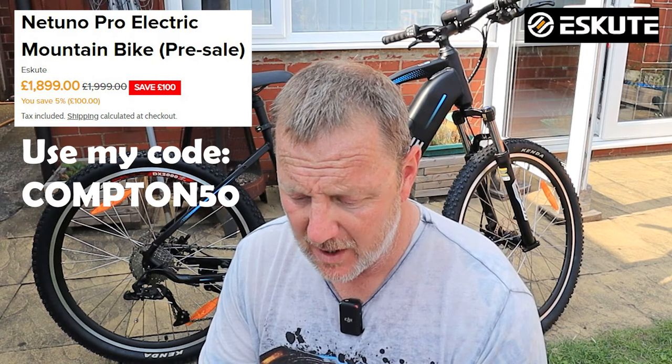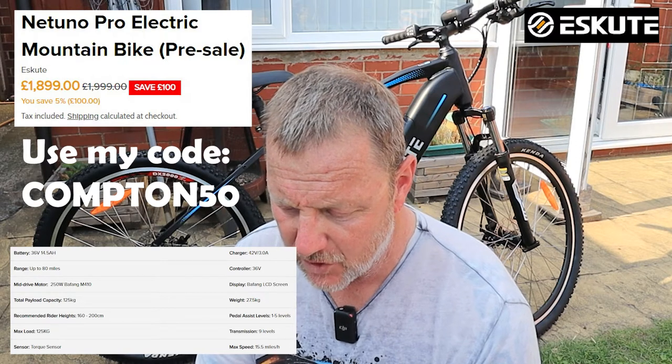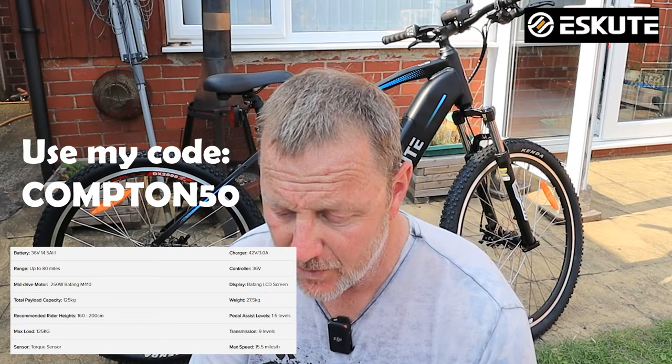This bike has an 80-mile range and a 250-watt Bafang M410 mid-drive motor. It'll take a payload of 125 kilos, with a recommended riding height of 160 to 200 centimetres.